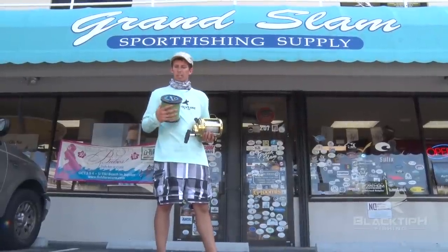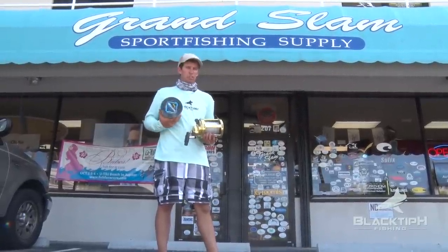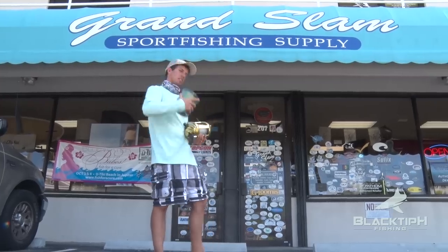All right guys, I'm here at Grand Slam. I got my brand new spool of Bull Buster Fishing Line and my dual 12-out wide. Let's go spool this up.